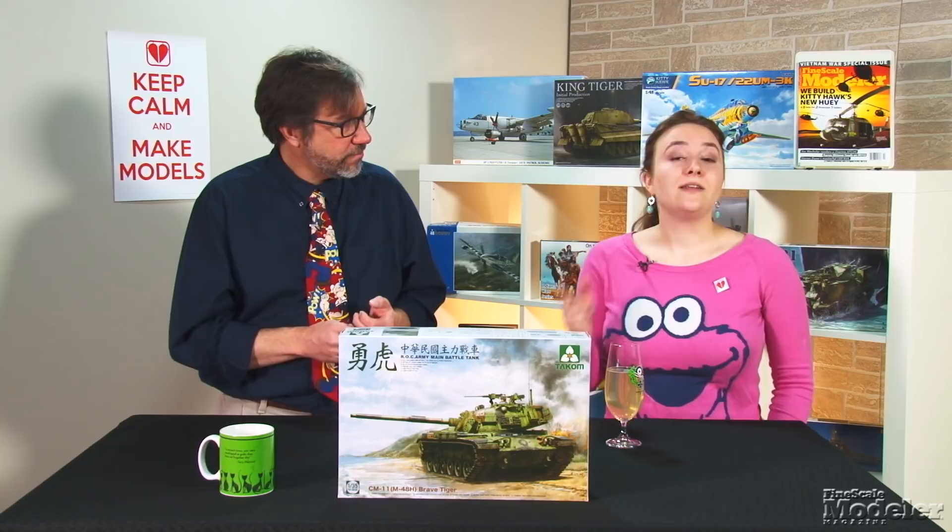Next, from TAKOM, a 1/35th scale CM-11 Brave Tiger. Also known as the M48H, the Taiwanese main battle tank is a hybrid design with an M60A3 hull, an M48A3 turret, and an M1 fire control system for the 105mm main gun. 450 are in service with the Taiwanese Army.